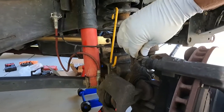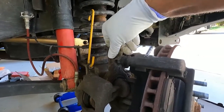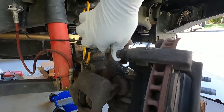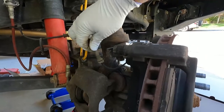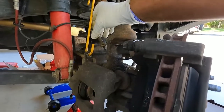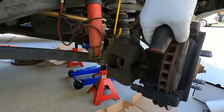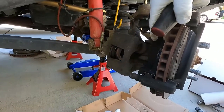Now let me show you here real quick - this little wheel speed ABS sensor line right here, I'm just going to wiggle this out of its holder carefully and put it out of the way, because we need that access to get this bracket bolt off.